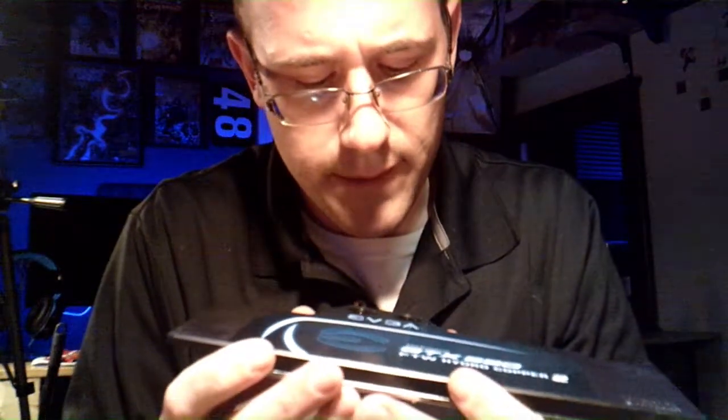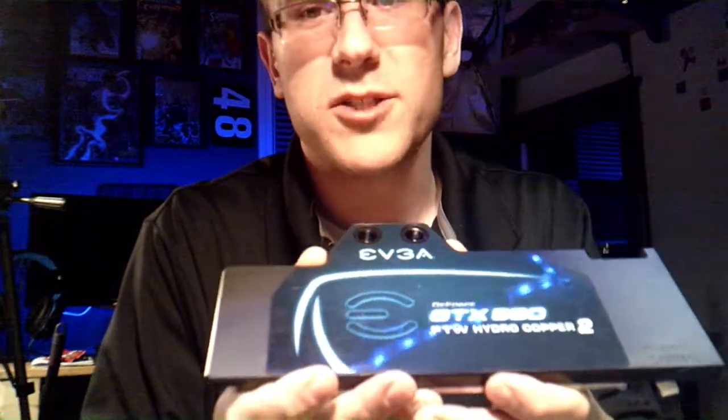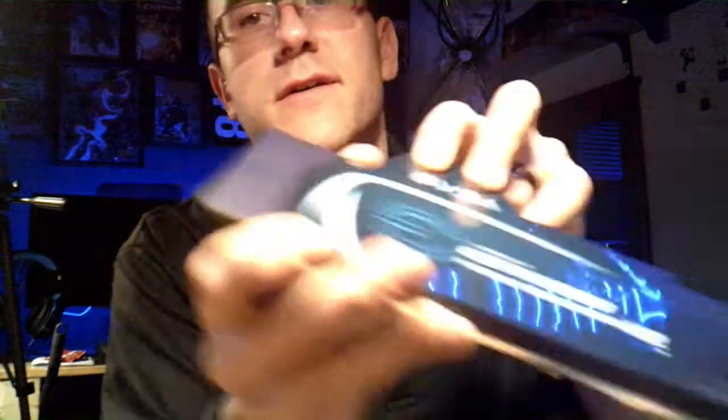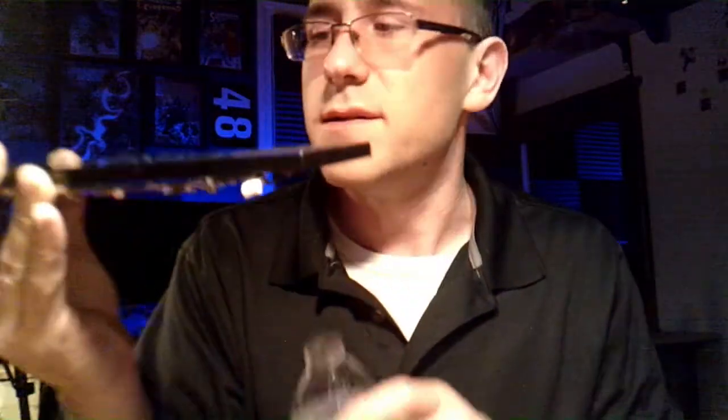The longer the alcohol sits in the block the better, but I would only do it for maybe a day or two and then change it out. You can soak it for two or three days but don't leave the same alcohol in there — change it out several times so you get fresh alcohol in and get all the crap out. I'm just going to put my fingers over the two ports on the block, shake it, and I can hear it sloshing around pretty good — just want to get it everywhere.